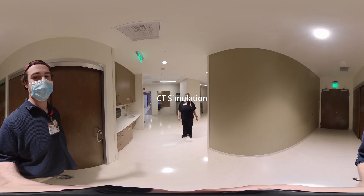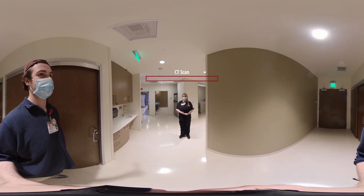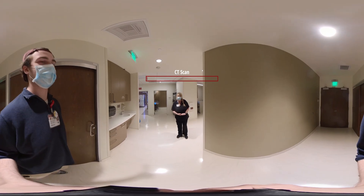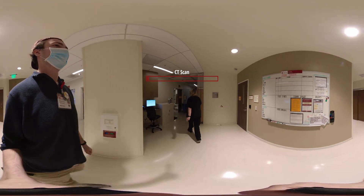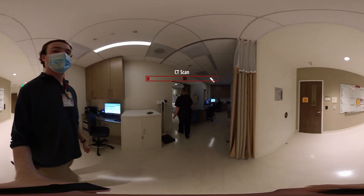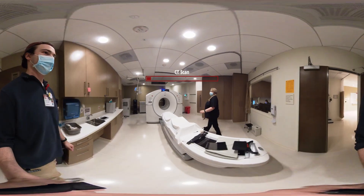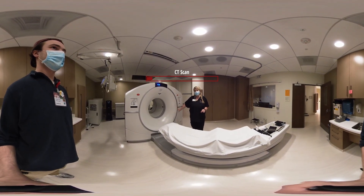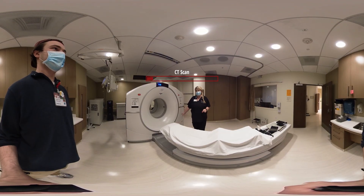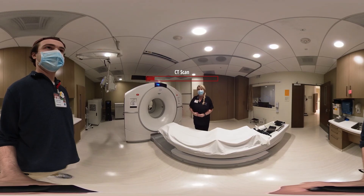Hi, welcome to Stanford South Bay. We are going to show you a simulation for a pelvis, so please follow me into the scanner. This is one of our scanners — it's the PET scanner, but we also do CTs on it. And today what we're going to be doing is a pelvis scan.